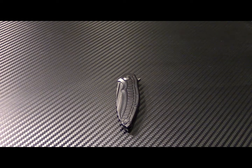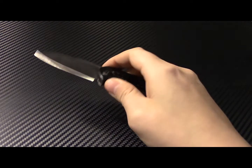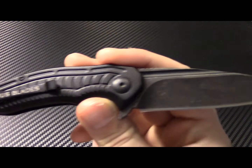Hey guys, Cutter's Choice here with the new Jason Browse Bionic. This is his more money-friendly EDC choice. I got the blackout with the acid stonewashed blade version.